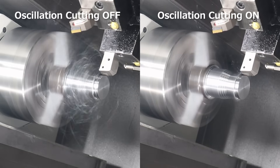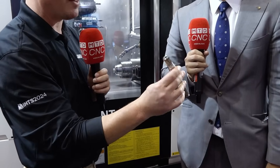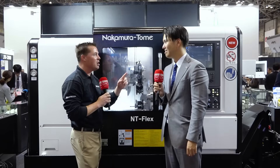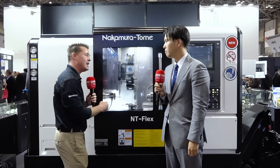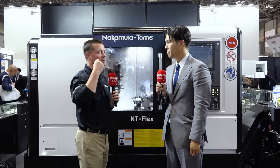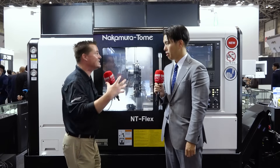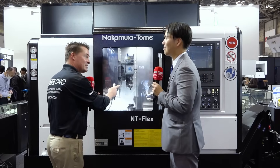When I look at this piece, there are so many different attributes to this part. When making it you're going to have those stringy pieces, so oscillating cutting comes into play. Throughout the years learning about Nakamura Tome machines, the one thing Shogo tells me over and over is about flexibility and the ability to do more operations inside of one machine, which is why parts like this can thrive in machines like this.